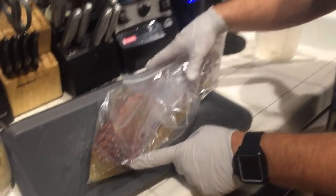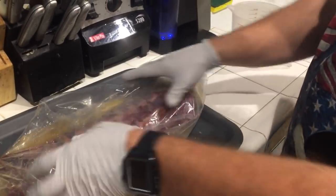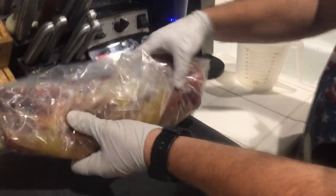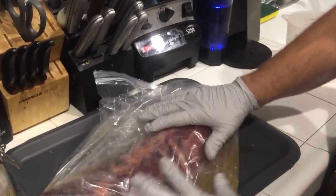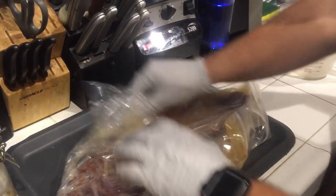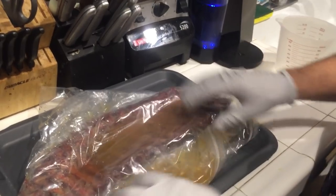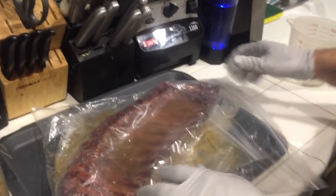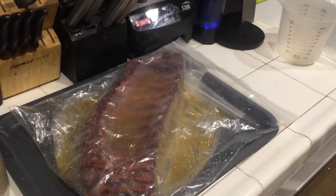One of the ribs penetrated the bag, so I had to double-bag it. But there's the juice, and I'm just going to rotate it right now — semi-coat it — and lay it down flat with the bone side facing up so the meat side is facing down into the juices. We're just going to put that back into the cooler for a couple of hours.